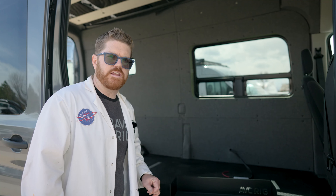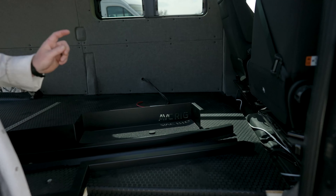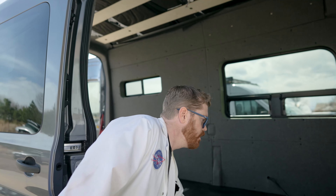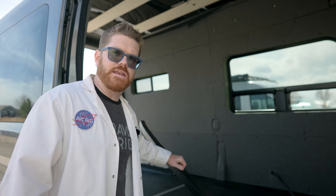All the pieces you see here today are exactly what comes in the trim set that you're going to order at home. The one difference being ours has an AVC rig logo because all the vans we build here at the shop are branded AVC. So let's grab that rear trim and we'll run to the back of the van and get started.